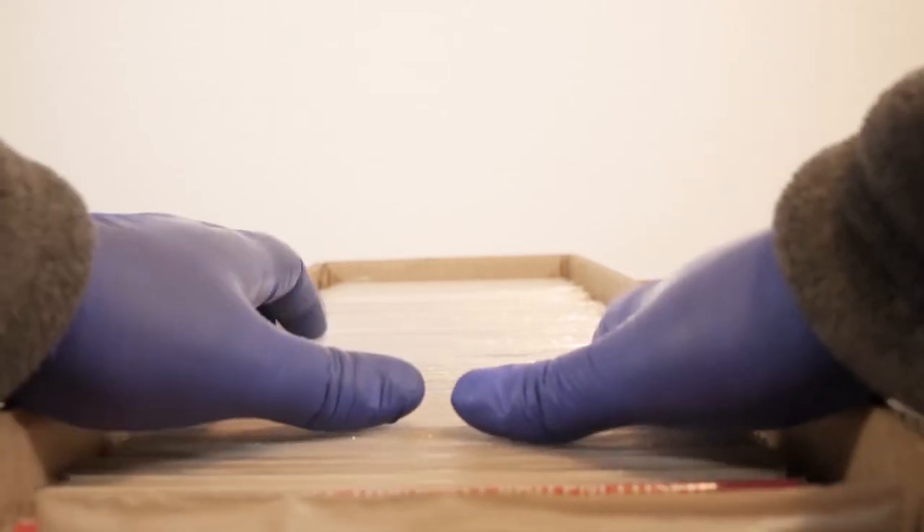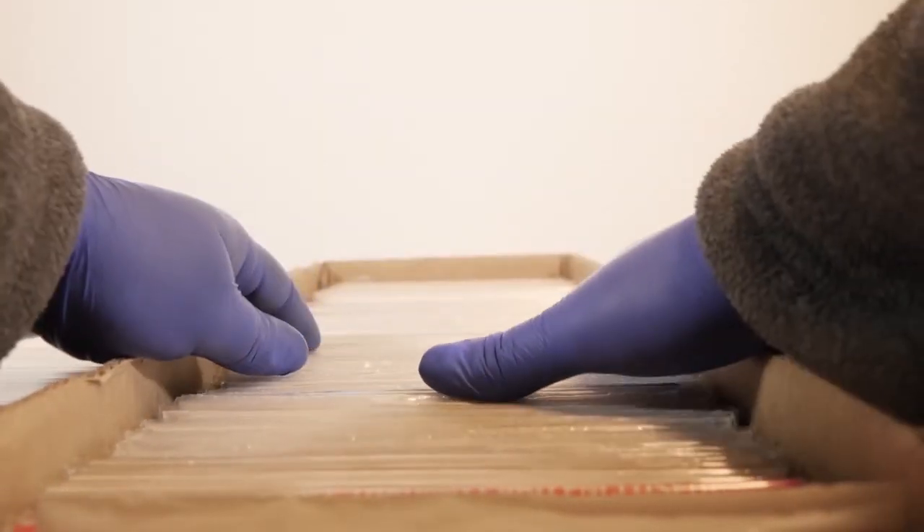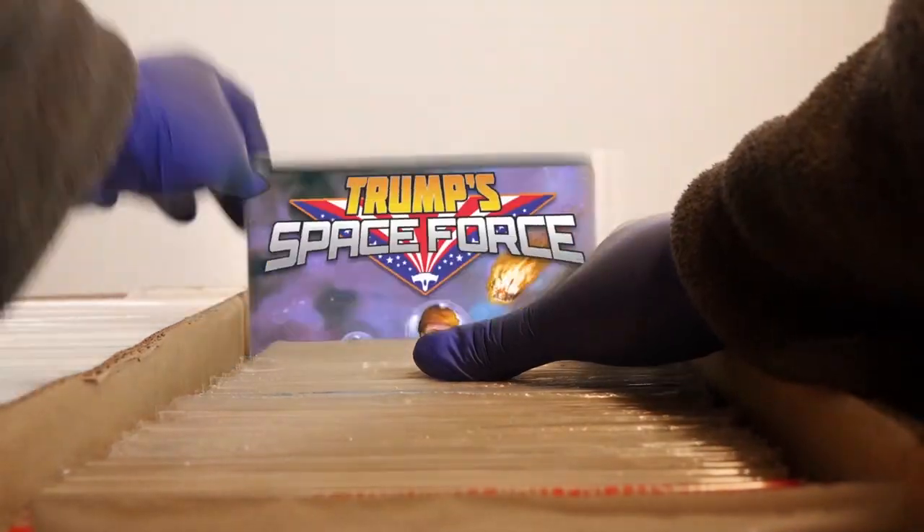I'll take you to the comic shop. I'll let you read about Cyclops. I'll have you spending all you've got. Trump's Space Force is looking hot.